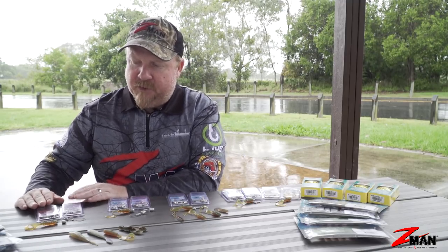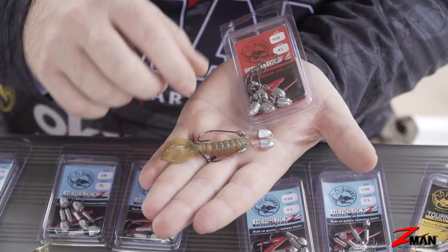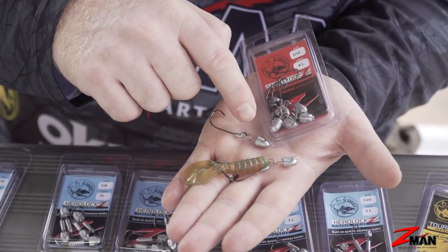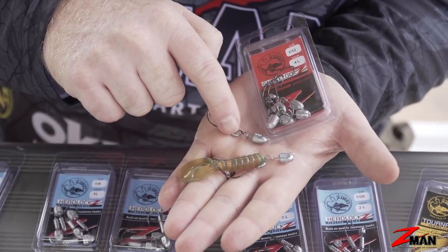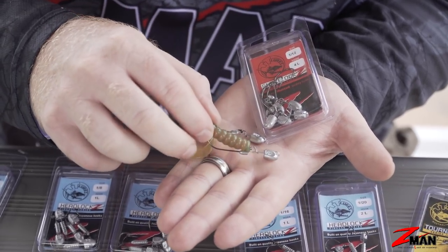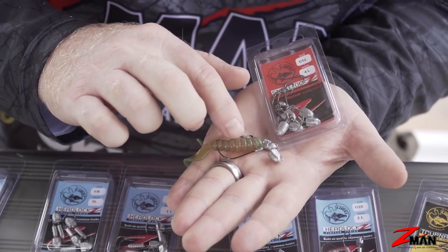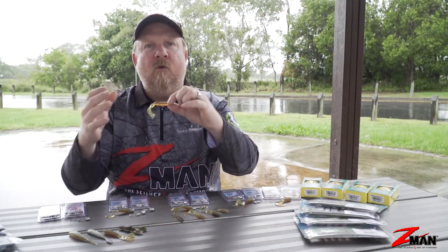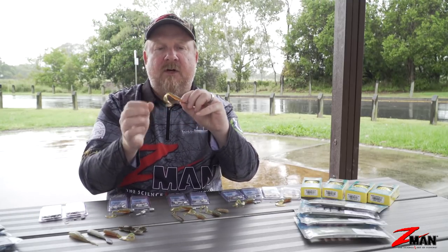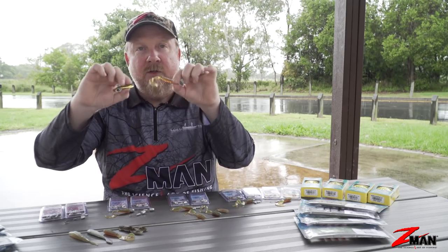Our final jig head option is a weedless style — the Snakez Locz jig head. We've done a chapter on weedless rigging, but basically it has the weight on the front with a curved weedless style hook, which allows us to conceal the hook inside the plastic, making it snag resistant. We can run that through timber, rubble, heavy natural structure like mangroves, and still target those bream without snagging up as readily — much more chance of keeping the lure unfouled and snag free, so more chance of getting a bite. I like to fish a size 4 with a 2.5 inch Grubz, and on a Slim Swimz I might go up from a size 4 to a size 2.